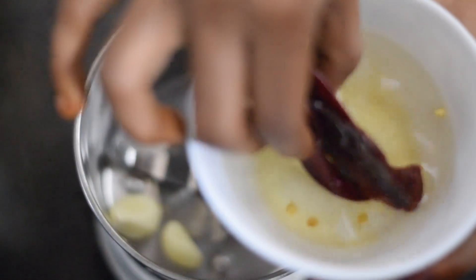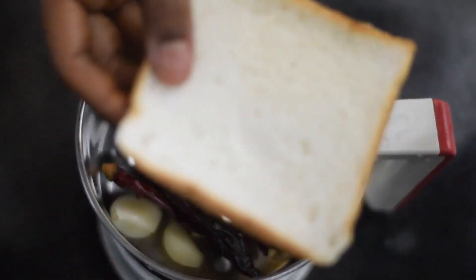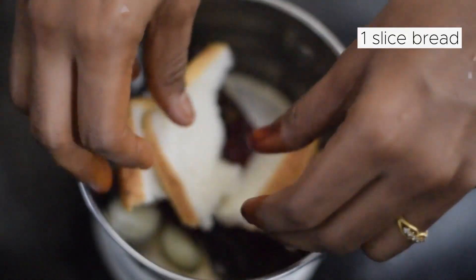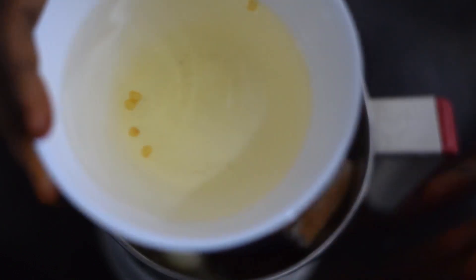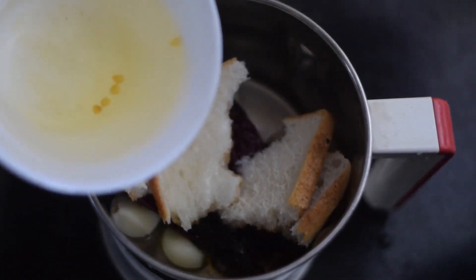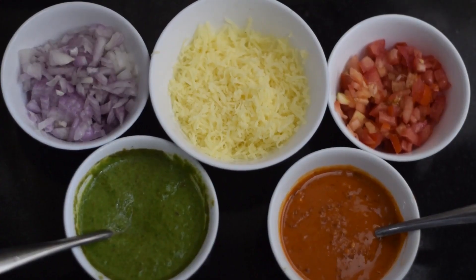You can add 1 slice of bread and spread it. Add the chutney — I'll add more of it. For 2 chutneys, we have 2 chutneys. We are making this sandwich mix.